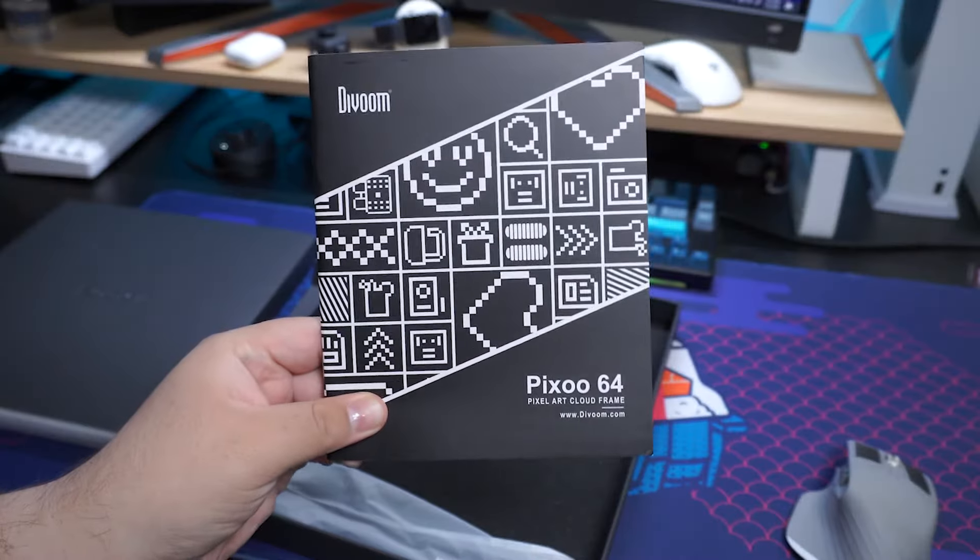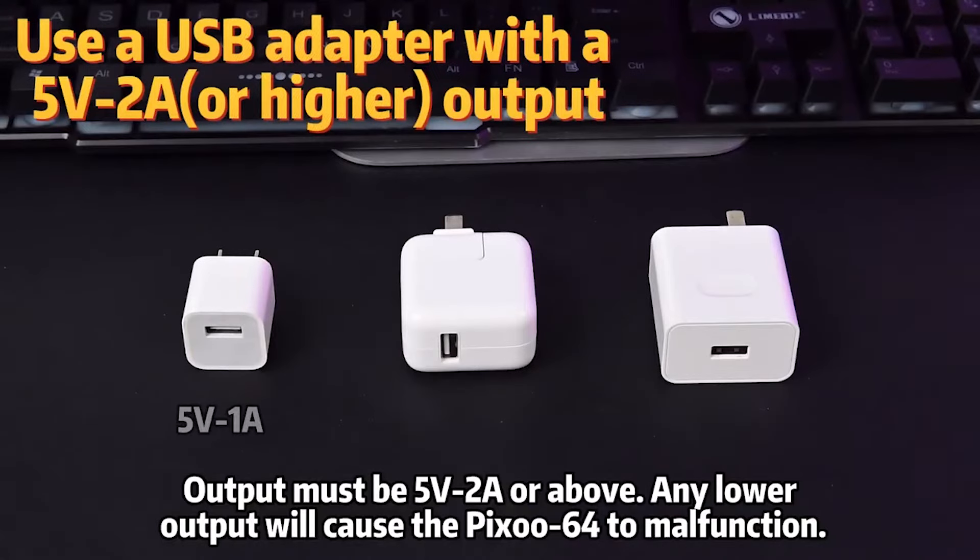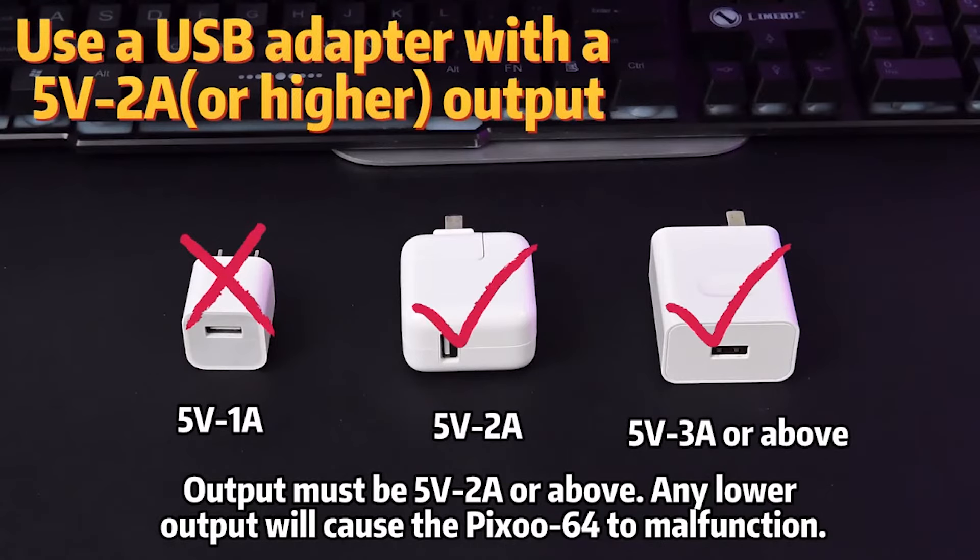Inside the box includes instructions, a USB-C cable, and the Pixoo itself, but no power brick. I kind of really hate that about some of these peripherals more and more. If you're paying a bunch of money for an expensive peripheral and it doesn't include a power brick — I get the whole e-waste thing, but it would just be nice if it included one. Especially because Pixoo recommends not using a 5-watt charger like you might have lying around from an old iPhone.